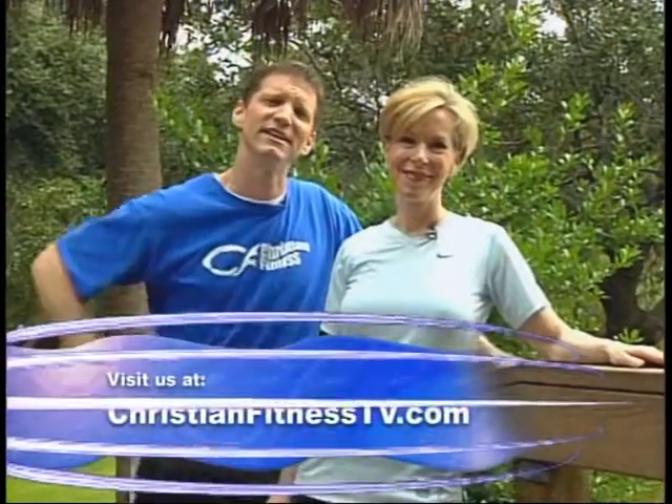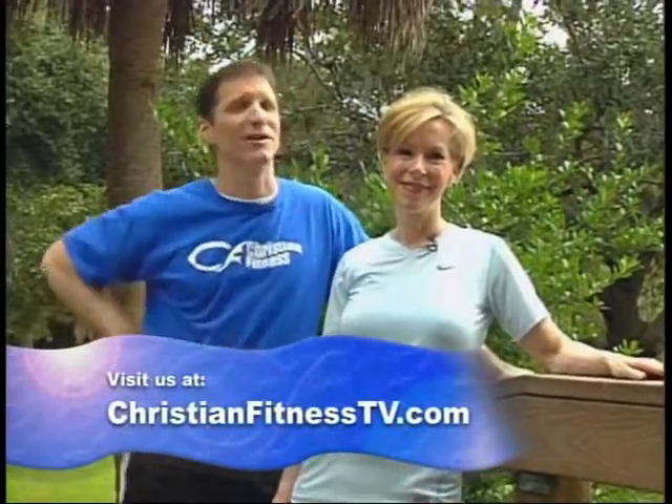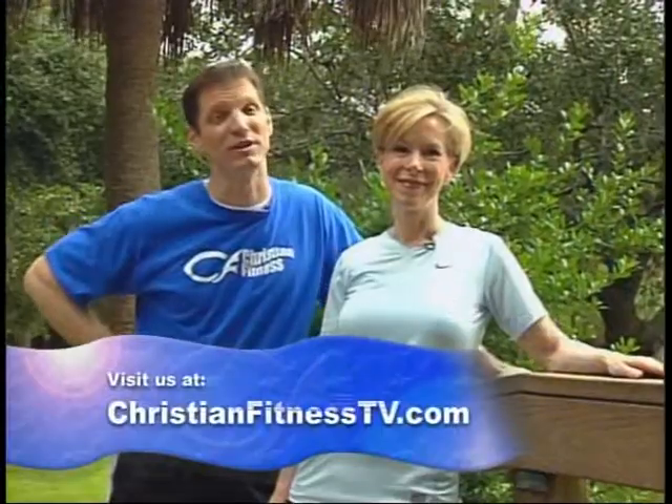Today we're going to talk about a viewer whose courage really touched our hearts. It was an email we received and it really blessed us. We encourage you to give us your feedback — go on our website, ChristianFitnessTV.com. This individual sent us an email that truly, truly blessed us. We hope that we're an encouragement to them because they're going to be an encouragement to you when you hear this.